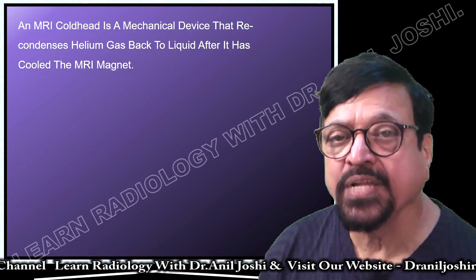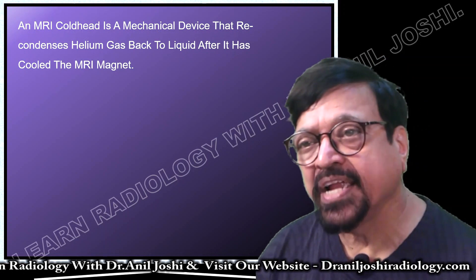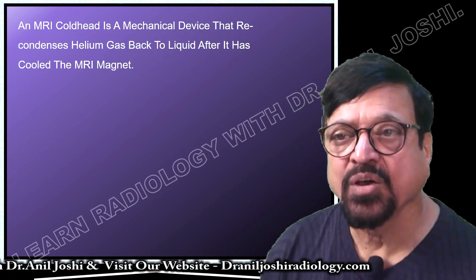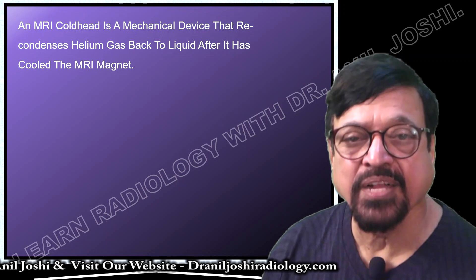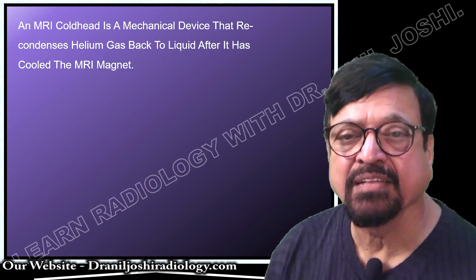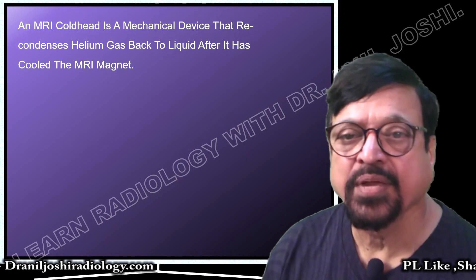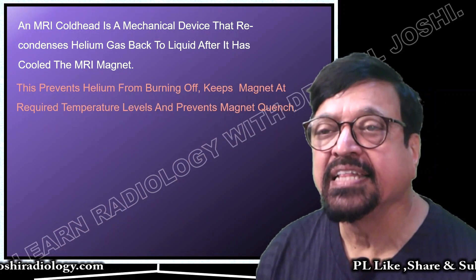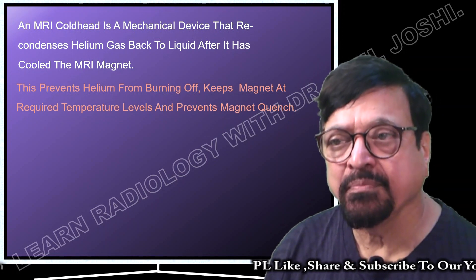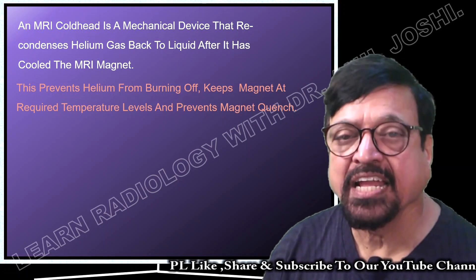The main function is to recondense the helium into liquid form. An MRI cold head is a mechanical device that recondenses helium gas back to liquid after it has cooled the magnet. The helium first circulates through the magnet, then cools it, and after that it gets heated because of the work it has done. The cold head's work is to bring helium back to liquid form from the gaseous form. This prevents helium from burning off, keeps the magnet at the required temperature, and prevents magnetic quench.